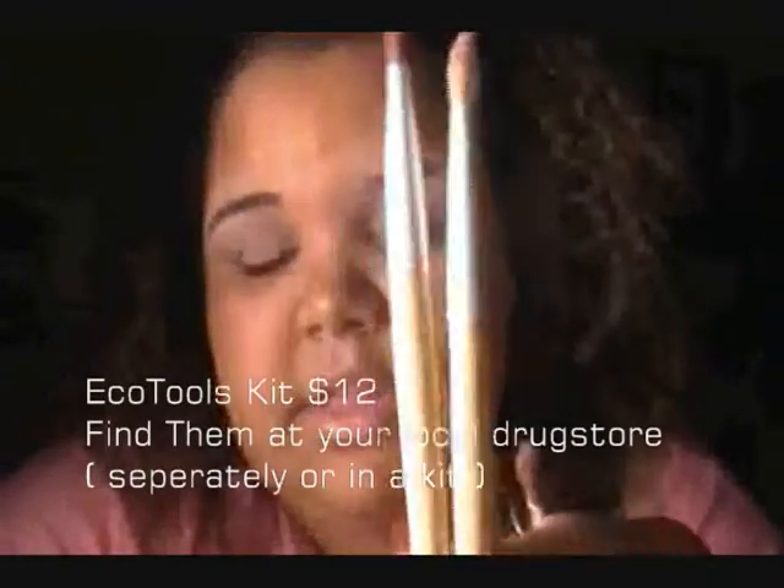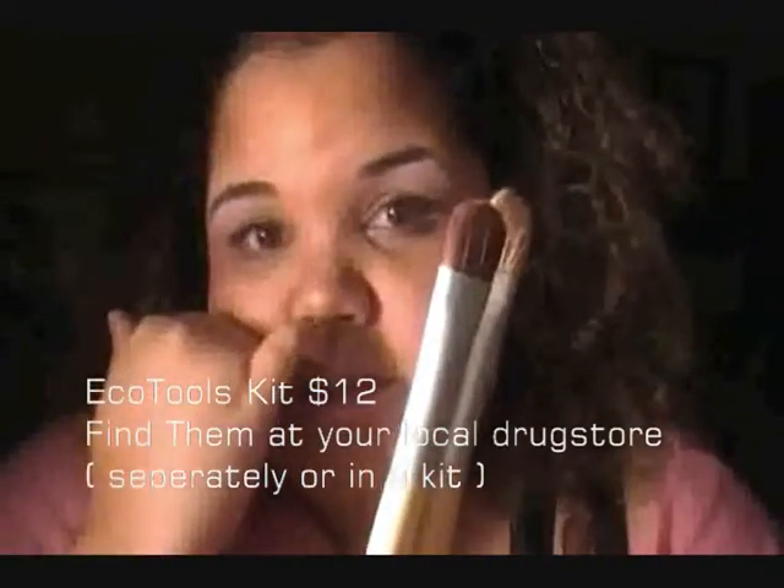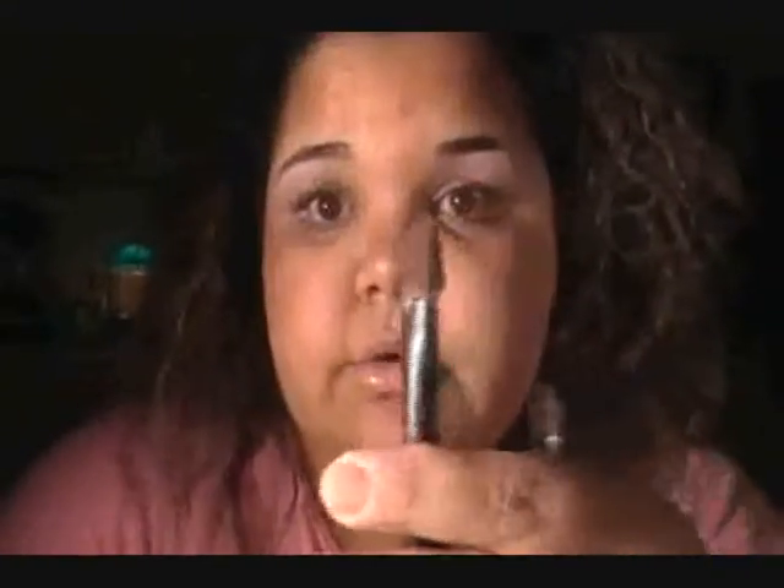These two I got with the EcoTools set and you can get them from Walgreens or your local drugstore — Walgreens, CVS, Rite Aid. This one I've had since high school and I love it because it's the softest eyeshadow brush I have. It's bigger than my other eyeshadow brushes so I really like it for blending out harsh eyeshadow lines.